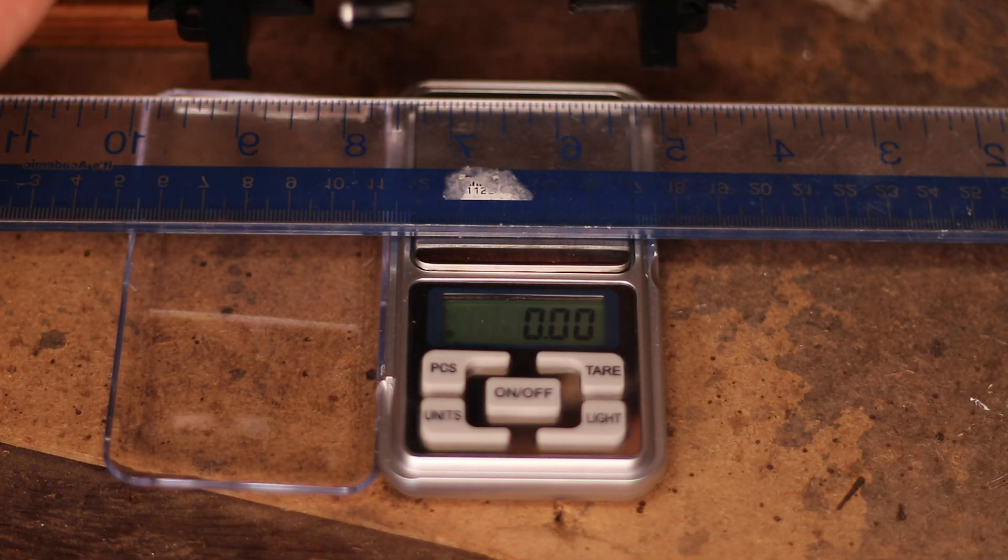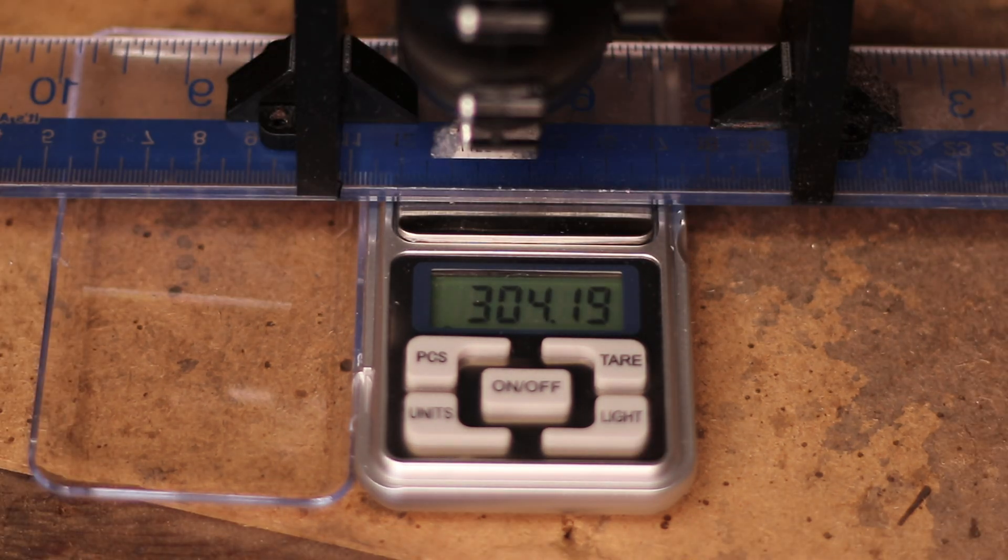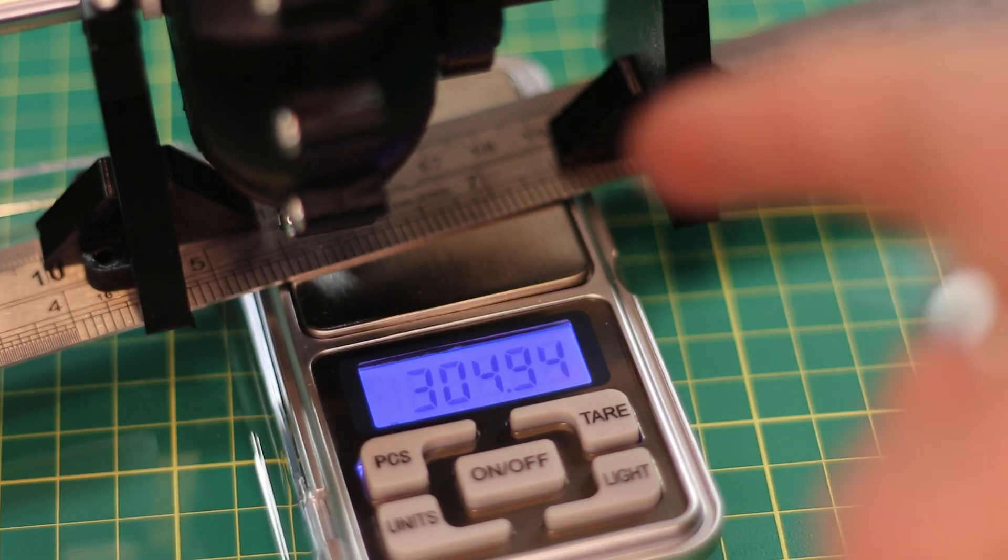Just before I tear it down and have a look, let's throw it on the scale and see how much it weighs now after all that oil had leaked out. When I first took the measurement it was reading 304.94 grams; now it's reading 304.19 grams — a difference of 0.75 grams. The amount of fluid that actually leaked out is pretty negligible — it wasn't even a whole gram. It's also worth noting that fluid actually expands when it gets warmer, so it could look like more leaked out than it really did.